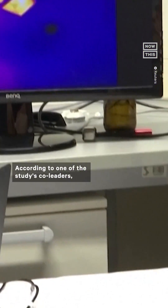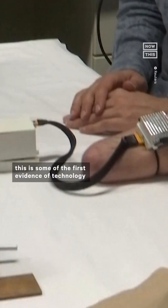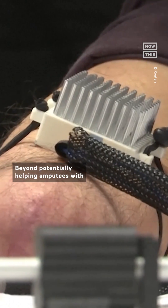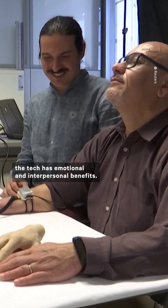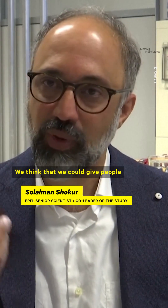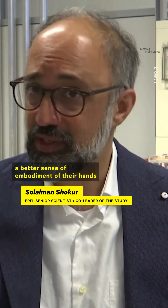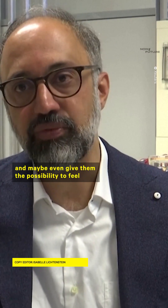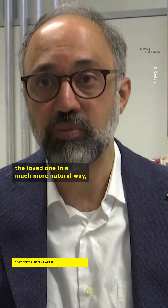According to one of the study's co-leaders, this is some of the first evidence of technology recreating the sensation of temperature on phantom limbs. Beyond potentially helping amputees with daily tasks such as cooking or showering, the tech has emotional and interpersonal benefits. We think that we could give people a better sense of embodiment of their hands, and maybe even give them the possibility to feel their loved one in a much more natural way.